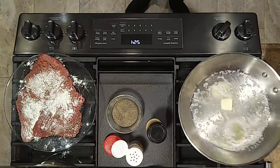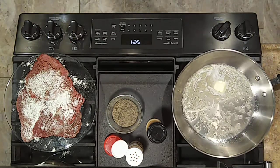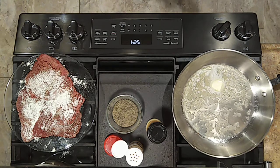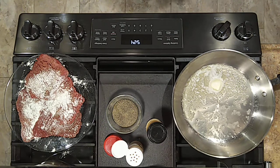We're going to let this skillet come up to temp, sear the cube steaks off, get this simmering sauce together, put a lid on it, and let it cook until it's real tender. It's going to be extra good.